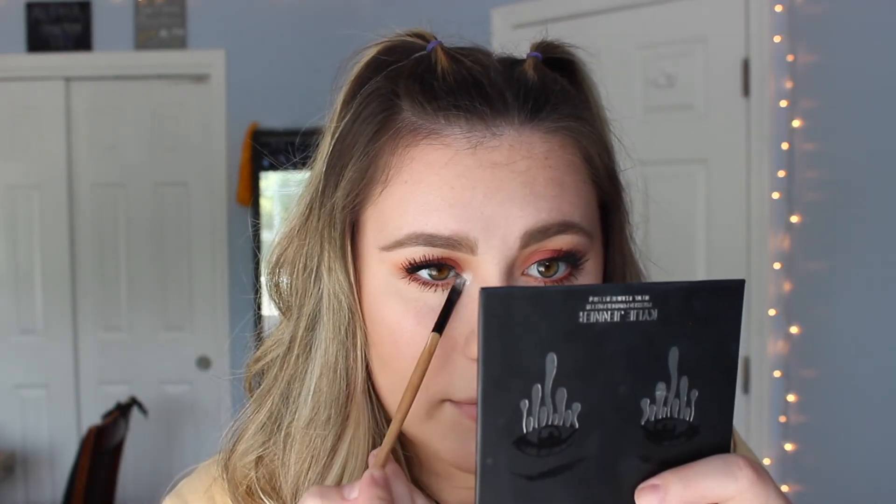I'm saving the best part for last. I'm going to take my Ofra highlighter — the one with Nikkie Tutorials in Glazed Donut — with a super tiny little brush. Some days I go really crazy with this, but today I'm just going to go a little bit just to kind of open up my eyes. I put that right in the inner corner of my eye just for a little bit more pop — it opens up my eyes a lot and draws more attention to the eyes.